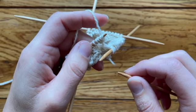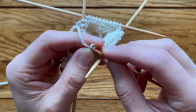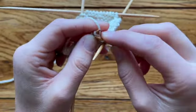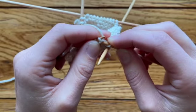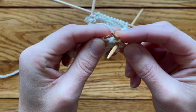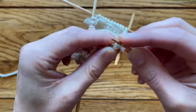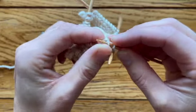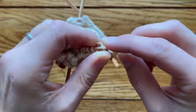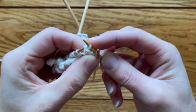Now we're going to bind off three stitches. To bind off one stitch, knit one, knit the second, then pass the first over the second — that's one stitch bound off. Then two, then three, just like most bind-offs you learn as a new knitter.